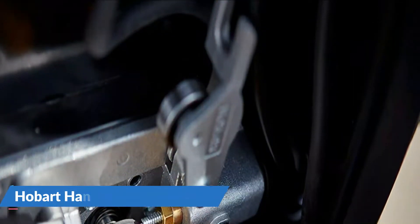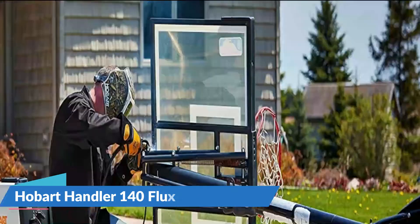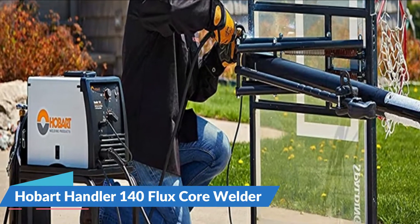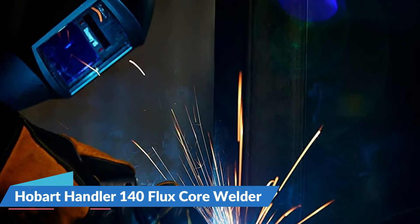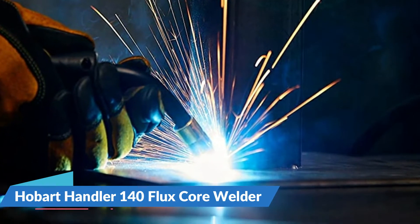The Hobart Handler 140 operates from a domestic power supply with an impressive wire feed of 40 to 700 inches per minute. Built with Hobart quality and durability, it operates on standard 115-volt household current and is extremely versatile — perfect for auto body work, household repairs, farm projects, or yard art projects.